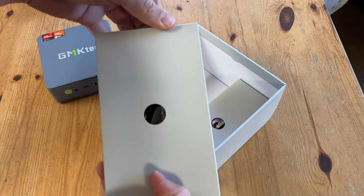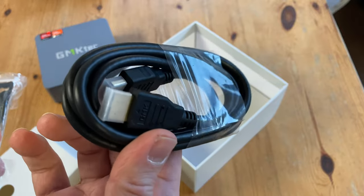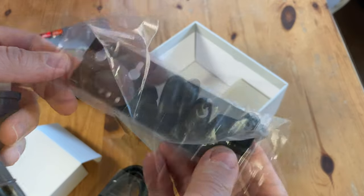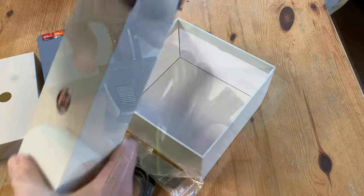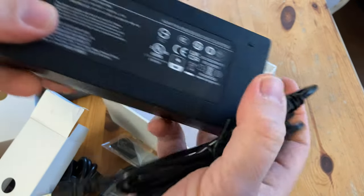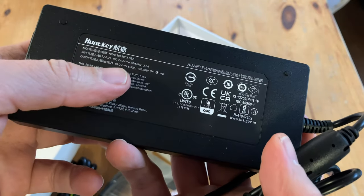At the bottom of the package we have two cardboard boxes. In the first: a 1.5m HDMI cable, a VESA mount so you can attach the mini PC to the back of your monitor, and a power cable tailored to the region you're in. Moving on to the second box, we have a power adapter by Huntkey, rated at 19 volts, 6.32 amps, with a maximum output of 120.08 watts.